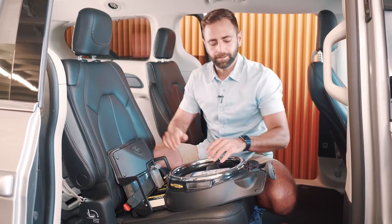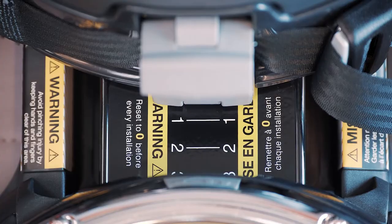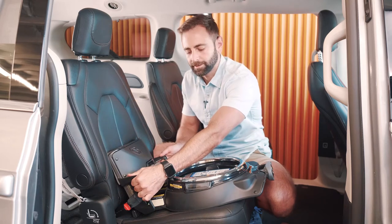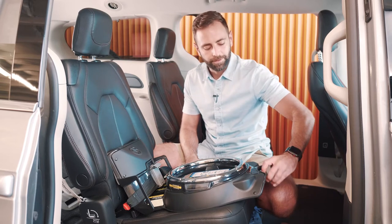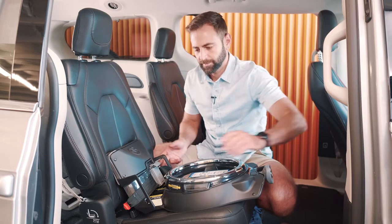Now, to get a nice snug installation, you're going to turn your strong arm knob just a few turns. You're going to check your base by grasping at the guides here and seeing if your base moves more than one inch in any direction. If it does, give the knob a few more turns and check again.